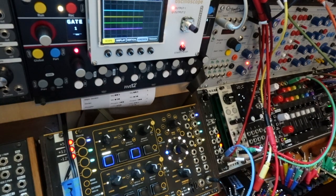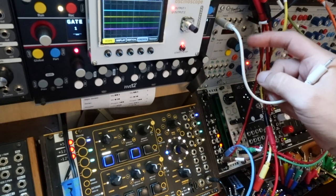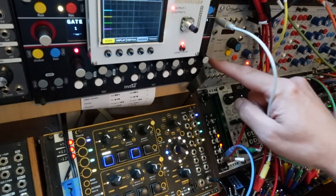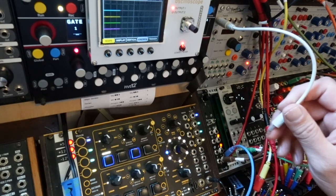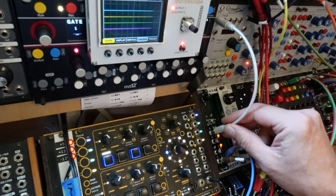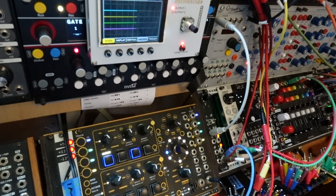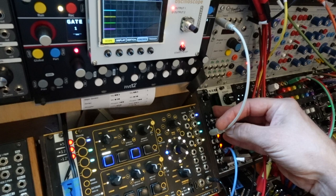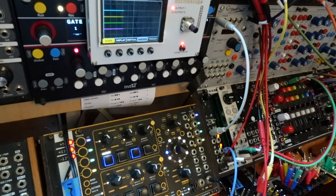The Comper needs a 24ppq clock, and we're going to use Pam's New Workout here to generate that. I have the expander which has a 24x24 on the front panel. Otherwise, you could use any one of Pam's outputs with an x24 configuration. The Comper can also be driven by a 4 or 6ppq clock if needed, but that will result in reduced resolution of the Rhythm Outputs.